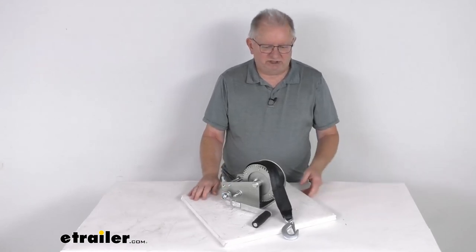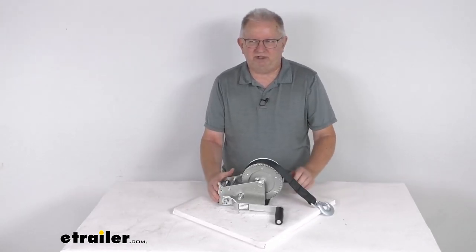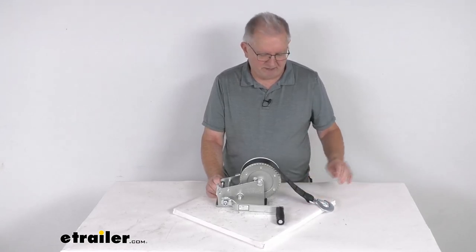That should do it for the review on this two-speed boat trailer winch with the 20-foot strap and the 2,000 pound capacity.